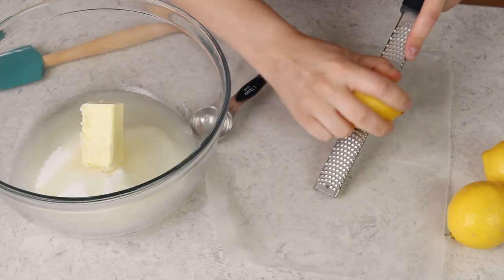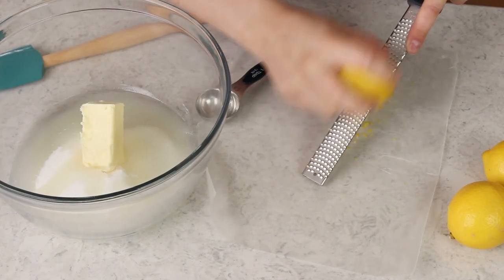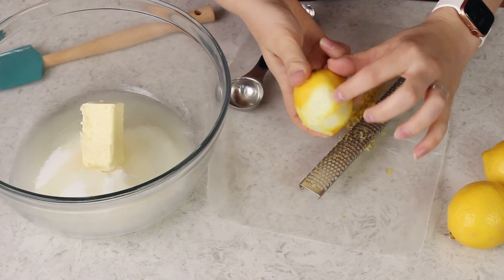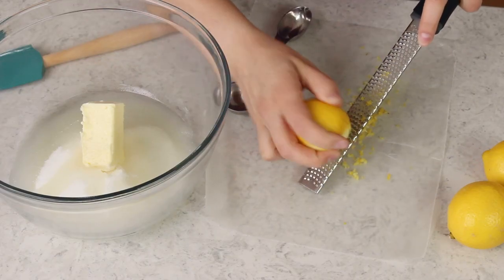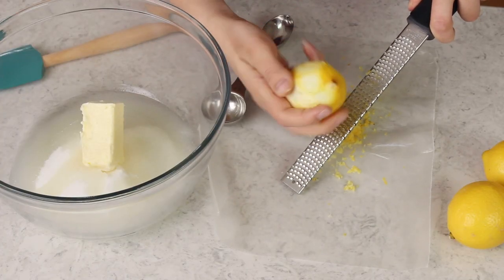Next we're going to be adding three tablespoons of fresh lemon zest, so we'll go ahead and zest our lemons. I'm doing this on a piece of wax paper so it's a nice clean surface that'll catch my zest. Anytime you're zesting a lemon you want to make sure that you avoid that white papery layer just above the actual fruit — that's called the pith and it's actually really bitter. If you zest that, your cake is going to taste bitter and not lemony. You need three tablespoons of lemon zest total, which usually takes about three lemons.